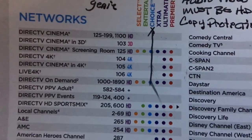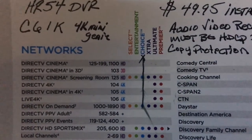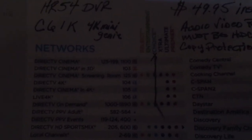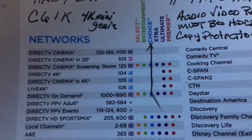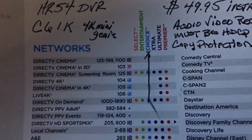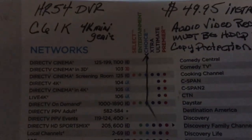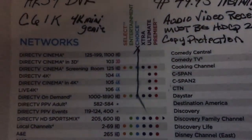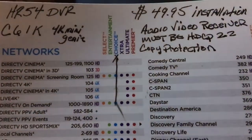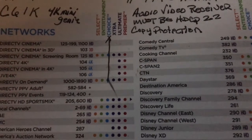There was some controversy about what plan you needed to have, but from my research and from calling in, you only have to have the Select plan or above to get the ultra high definition channels at no additional charge. I've got the Choice plan — kind of the middle of the road — and I get access to all three channels. So basically for the $49.95 you get the equipment and you get 4K activated for no additional charge whatsoever.